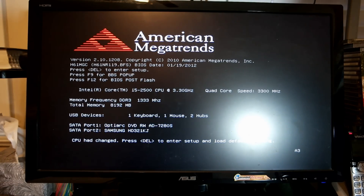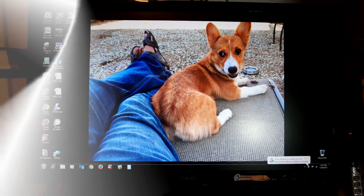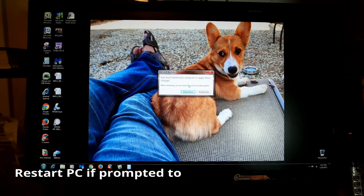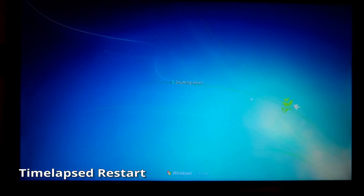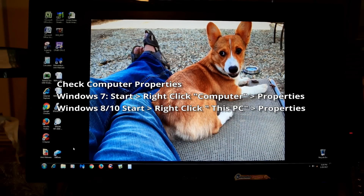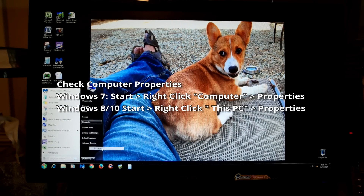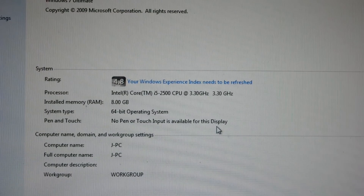Powering on the computer displays the BIOS, showing that hardware changes have been made — it detected the CPU, which is a good sign. Let the computer start up. If you installed new hardware, Windows may ask for a restart — do so if it does. Now let's check the computer properties. We can see that the computer properly detects the new upgraded hardware: the CPU upgraded from an i3-2100 to an i5-2500, and RAM from 4 gigs to 8 gigs.